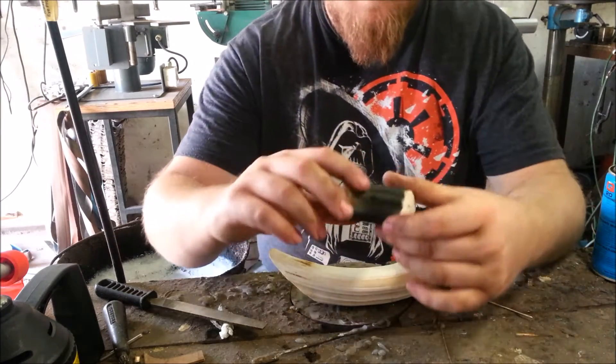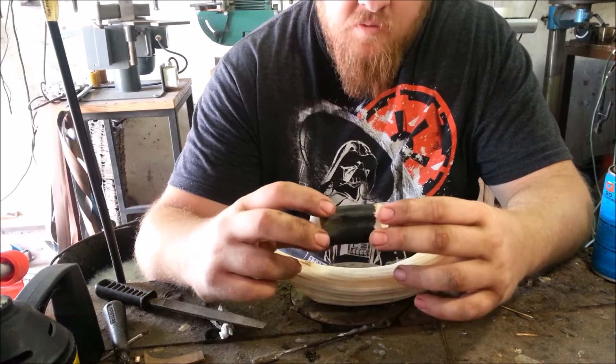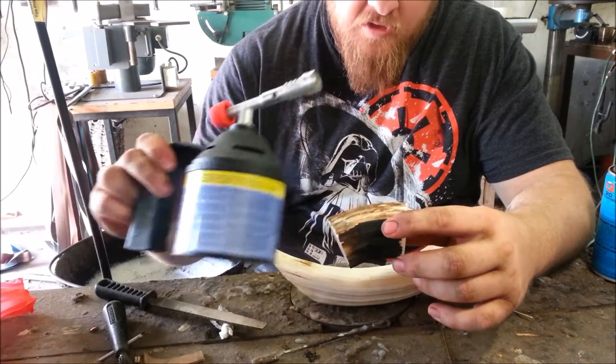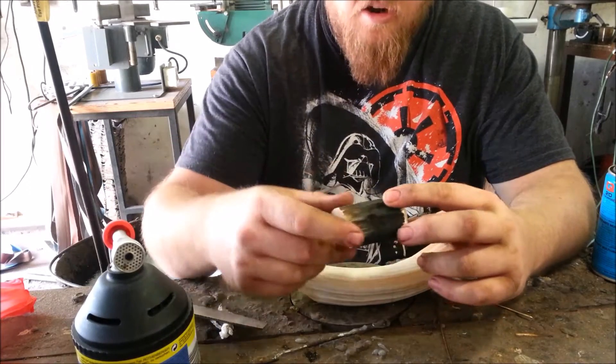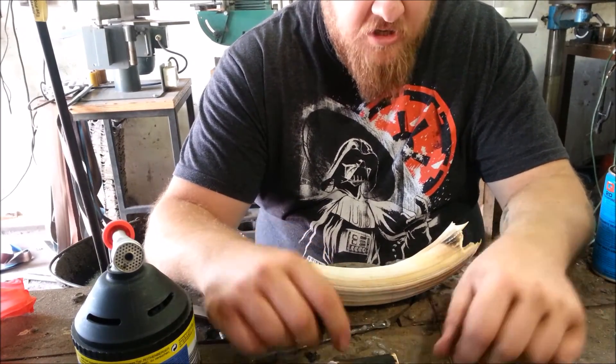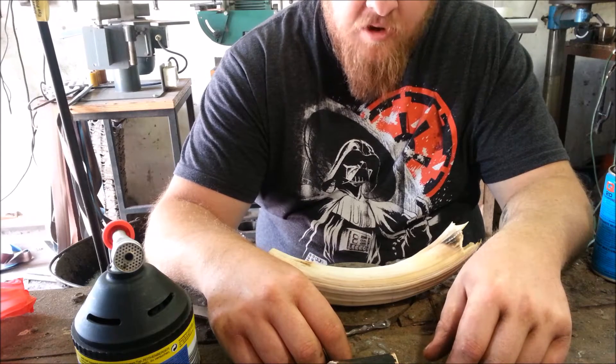Now you can see I've removed the enamel on this hippo tooth already. This was one I used a proper blow torch on rather than the hobby torch we can use today. So it did scar and burn a little bit, but I'm going to show you how to get it all clean and ready to use.